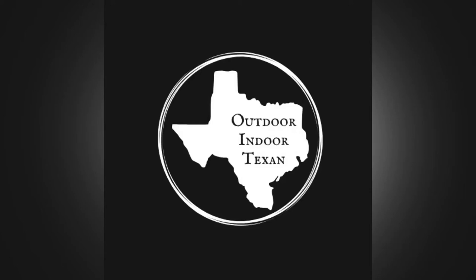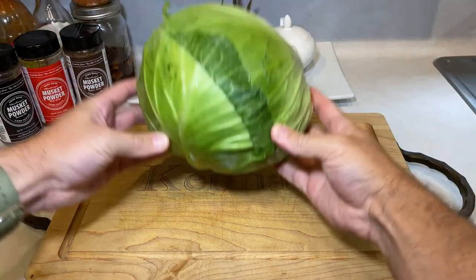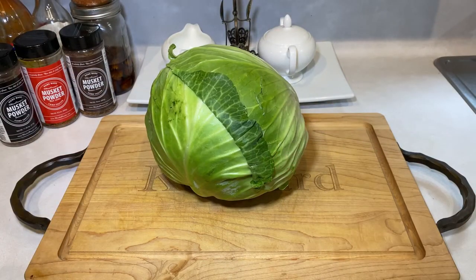Hey y'all, thanks for tuning in to Outdoor & Door Texan. Today we're gonna be smoking a head of cabbage. Smoked cabbage isn't the first thing that comes to mind when you think about low and slow barbecue, I know, but with the right ingredients it'll quickly turn into a popular side for parties right next to your brisket, ribs, and chicken. So grab a head of cabbage and let's get to cooking.